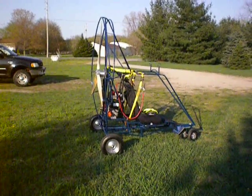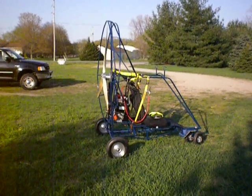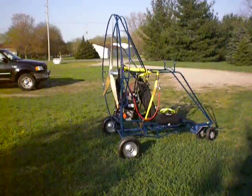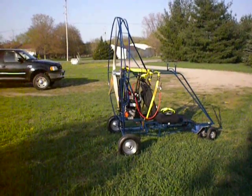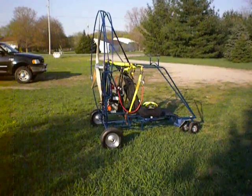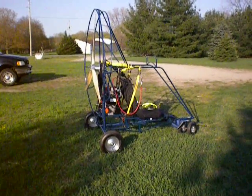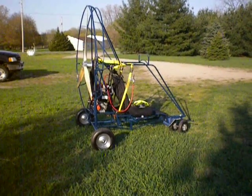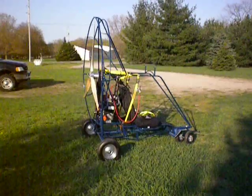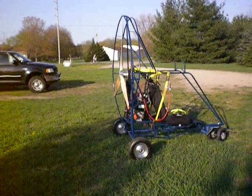Hello, this is Terry at Falcon Manufacturing. It's May 1, 2013. This is a machine headed for the East Coast. The owner is coming Sunday for training and to pick it up. I'll show you some of the different features on here.